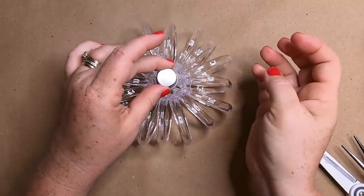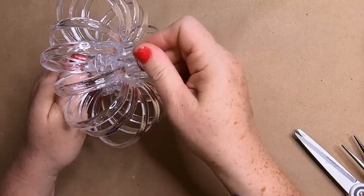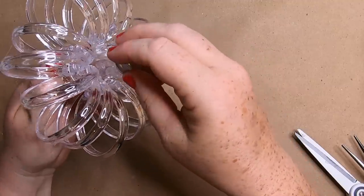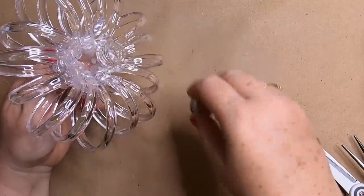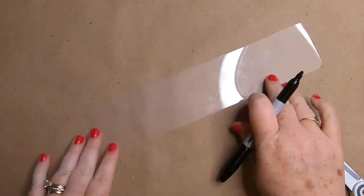Here's what it looks like with the wire attached. Then we're going to go ahead and remove the lid to this jar because we're not going to need that. Go ahead and save those lids — they make nice little feet for trays and things if you want to use them in a different craft project.